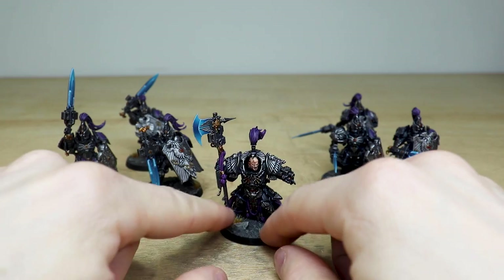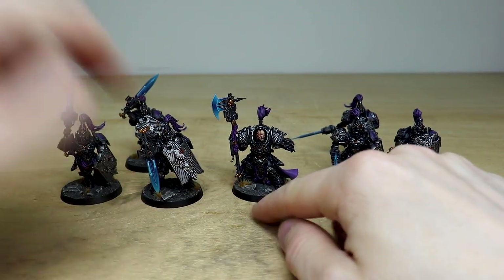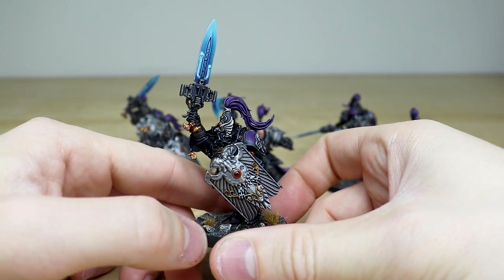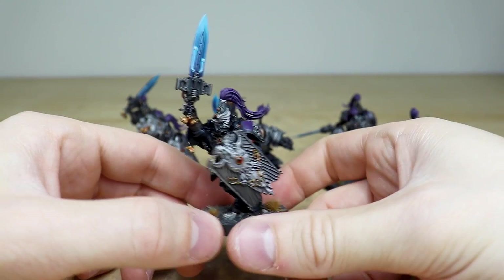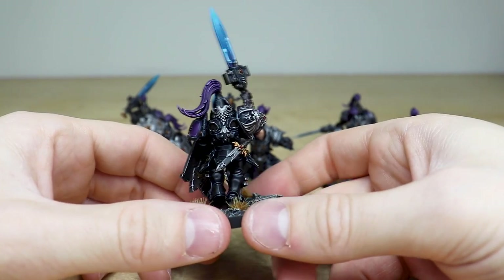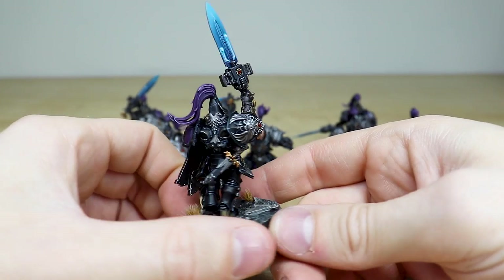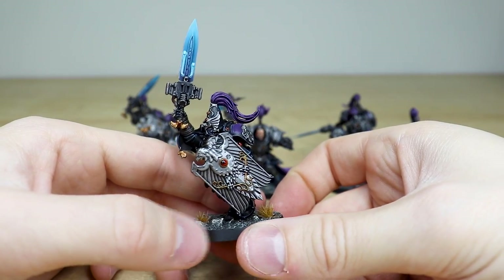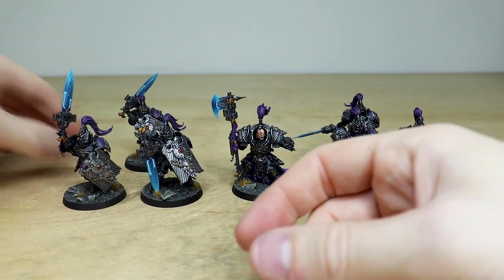To finish off, let's have a quick look through the extra three Custodian Guard that are part of this commission. This one is wielding his sword aloft as he's advancing — a really cool pose with a nice rendition across the miniature. All areas of detail are fully painted with sharp edge highlighting across the models, and those really cool red ruby gems look great.